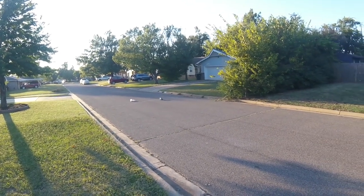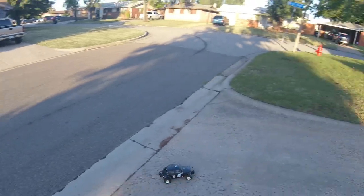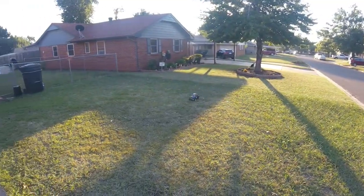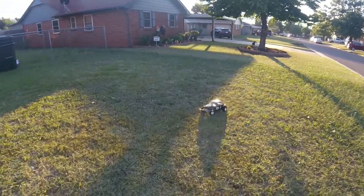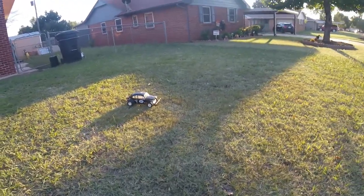It's totally fine. This thing's gonna be fun in the sand.